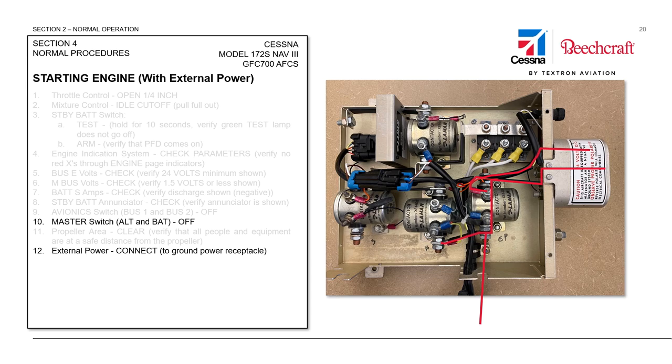Do not leave the aircraft unattended with ground power plugged in. At this point, current is not going to flow anywhere else into the aircraft until we close the master ALT and BAT switch. As we saw before, this makes the connection to the battery circuit of the alternator through to the main bus, and also the battery contactor will close, allowing current to flow up through the current sensor and onto the main ship's buses.